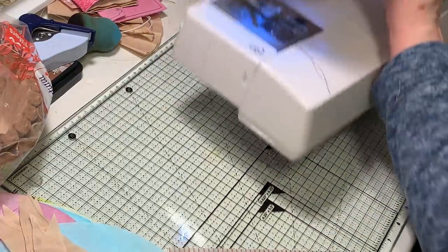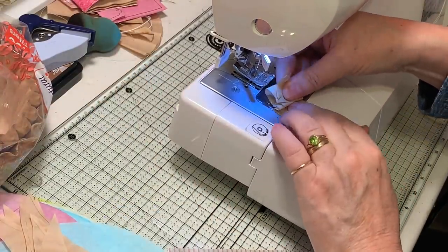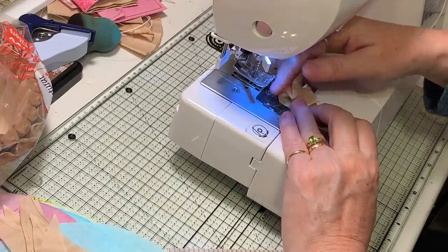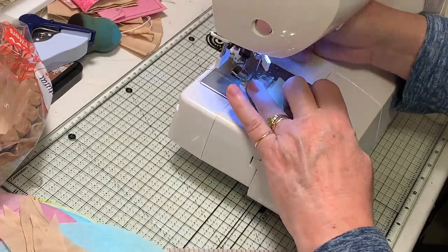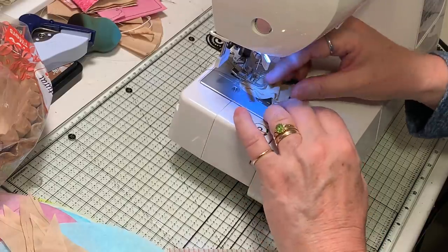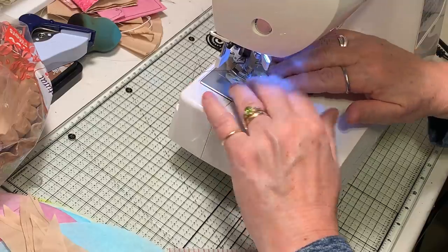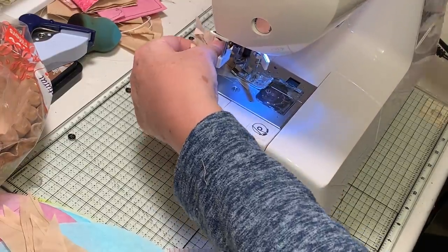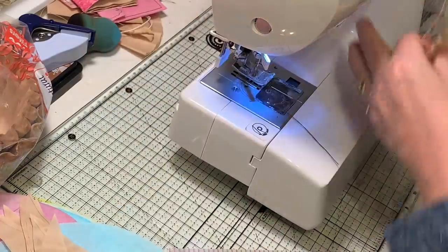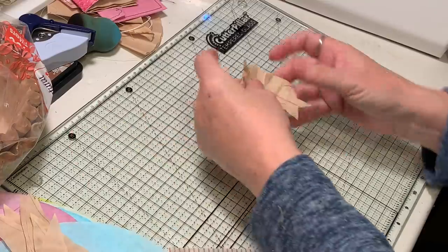Let's see what that looks like. I can't quit — can you tell I'm just having fun with these coffee filters? Smoosh them up. We're going to seam down them and see what we got — cute! It's just a little fabric ruffle.